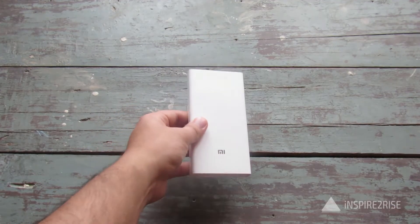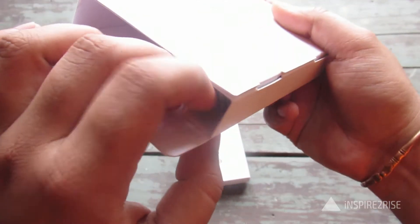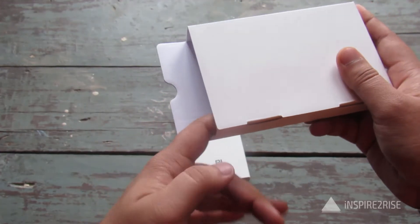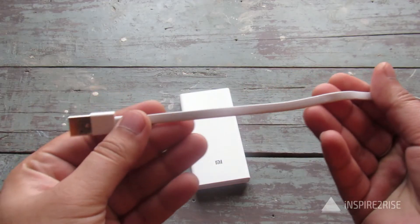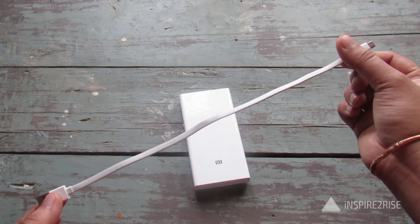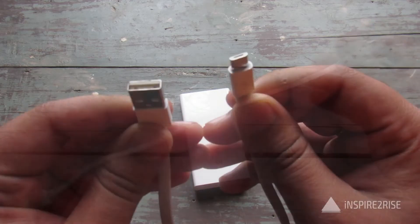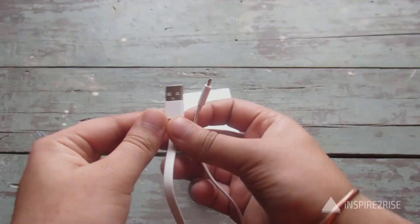Also included in the box is a USB cable. It's actually bigger than all the previous cables included by Xiaomi in their power banks. It's pretty long compared to the cables shipped with Xiaomi's 16,000 mAh power banks — micro USB at one end and standard USB at the other.